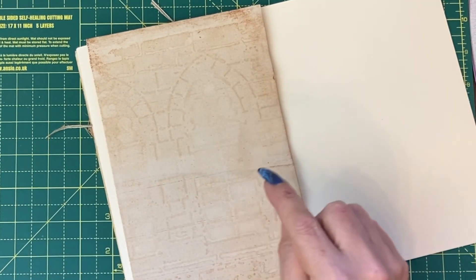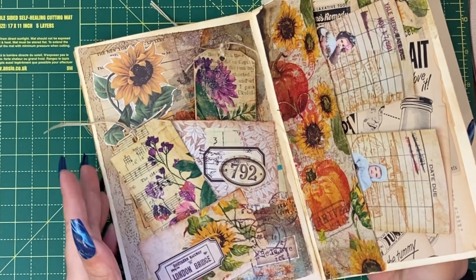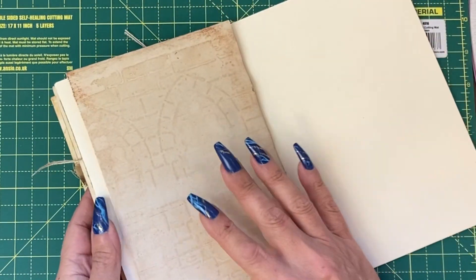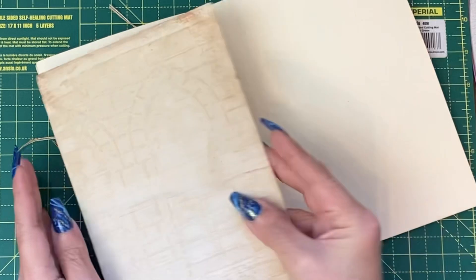We have to do the question in advance of designing the page because I want to do something that doesn't involve pockets this time, but more like we did on the first day when we just wrote on the page itself. But this page is quite full so you couldn't write on it — it would be awkward. Need to write off the page then glue it on.